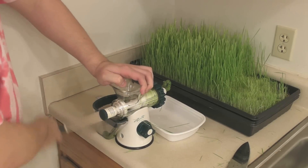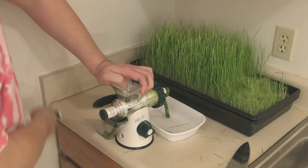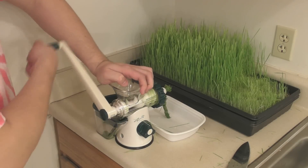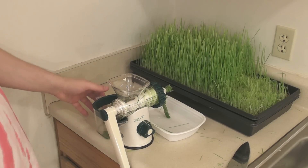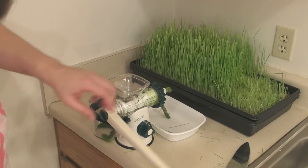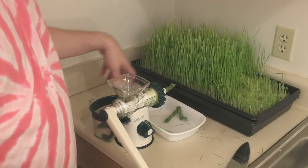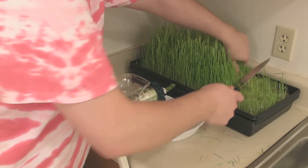You can buy electrical wheatgrass juicers where you just press a button and it does it itself, but these hand-crank plastic ones are considerably cheaper. Some day I'll probably get an electric one. You can see the juice is coming out down here and being filtered through the screen. The pulp is pretty dry. I basically just want enough for an ounce, so I'm going to cut some more.